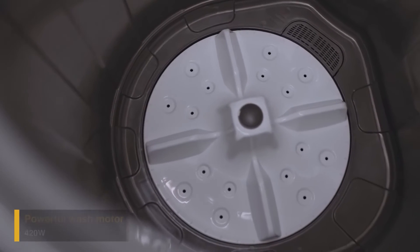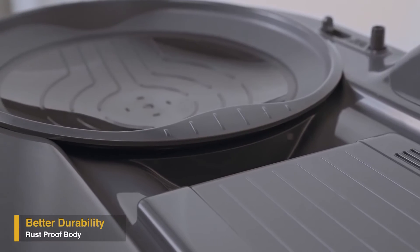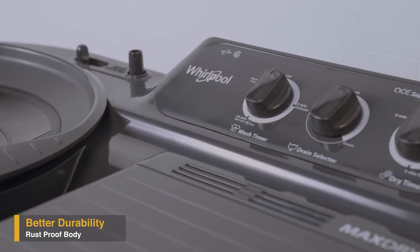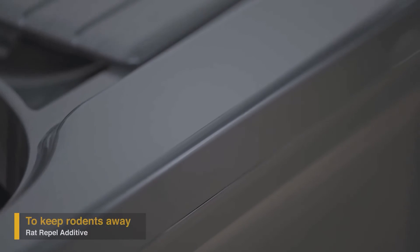To remove detergent residue from clothes, the spin shower in the Supreme Plus range allows water to fall on clothes from the top like a shower. It has a powerful motor to take care of different wash loads.